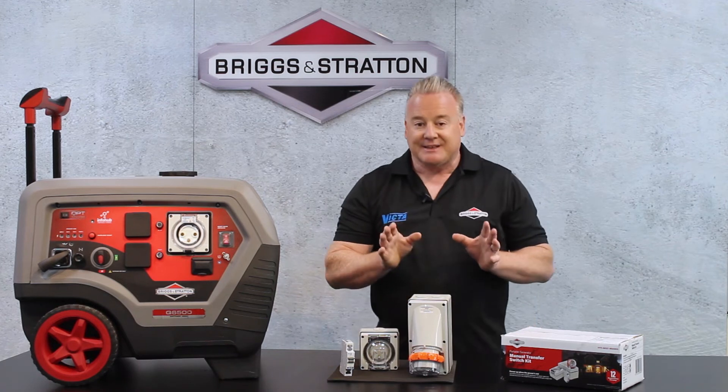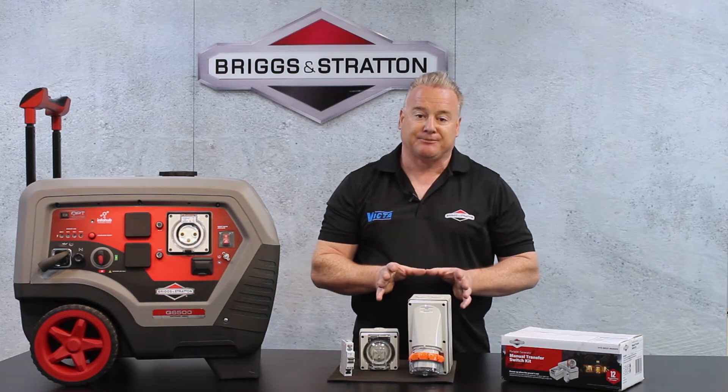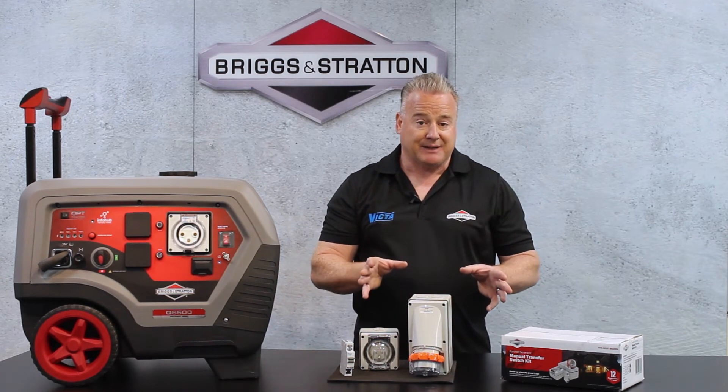I must stress this has got to be fitted by a qualified licensed electrician and have the relevant certifications to support that, on a state-by-state basis.